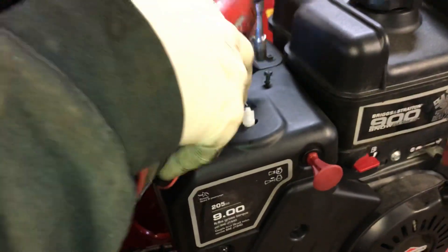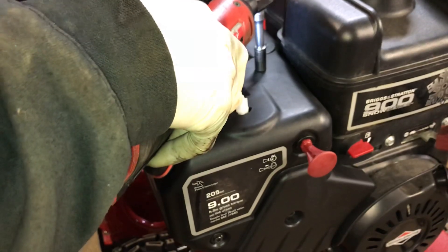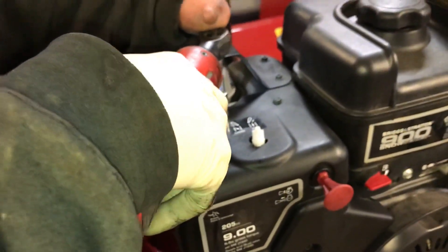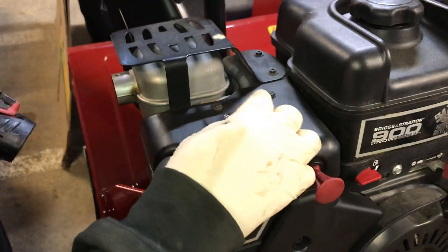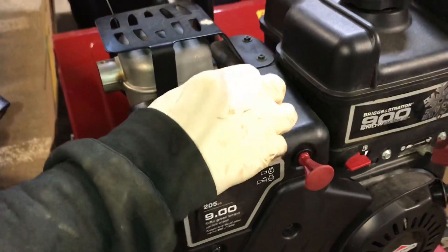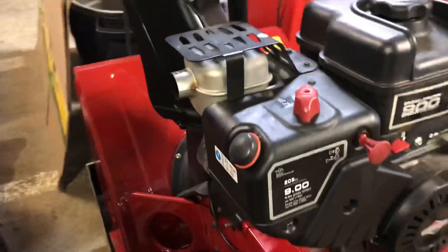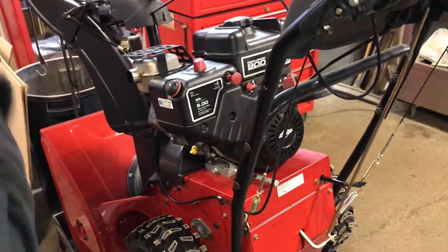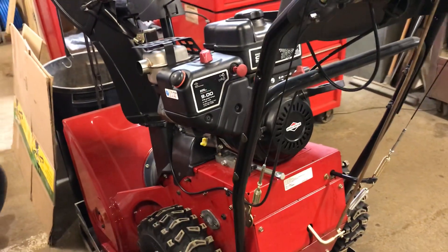Always start all your bolts first before you tighten them up, just to make sure you seat it properly before tightening them all up. Then the choke knob goes back on exactly the same way it came off and should pop down and snap in — make sure it's working. And there you go: how to install a spark plug on a nine horsepower horizontal Briggs & Stratton engine on a Toro PowerMax snow thrower. Thanks for watching.